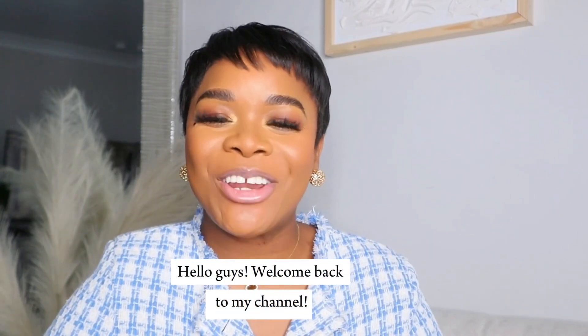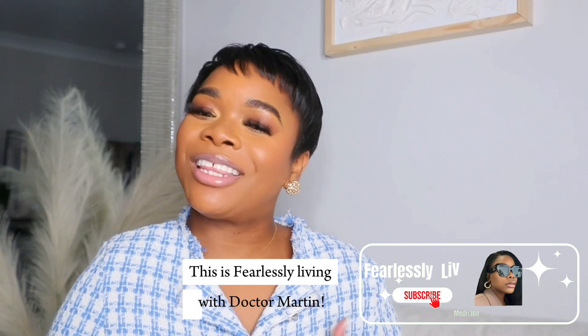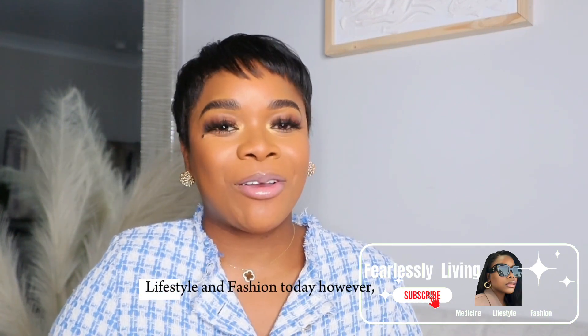Hello guys, welcome back to my channel. My name is Dr. Martin. This is Fearlessly Living with Dr. Martin. This channel is all about medicine, lifestyle, and fashion.